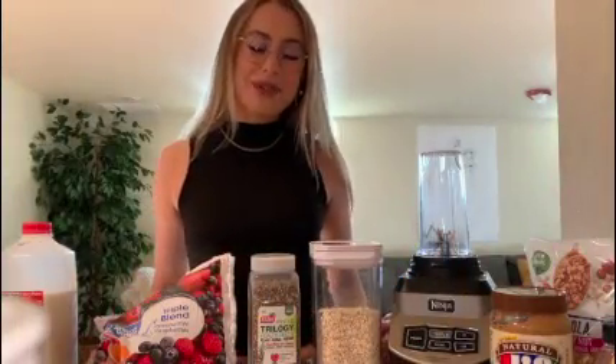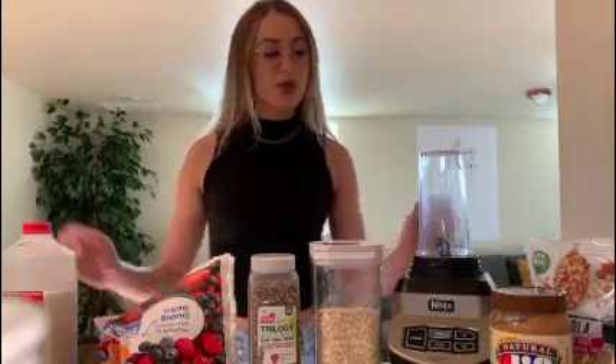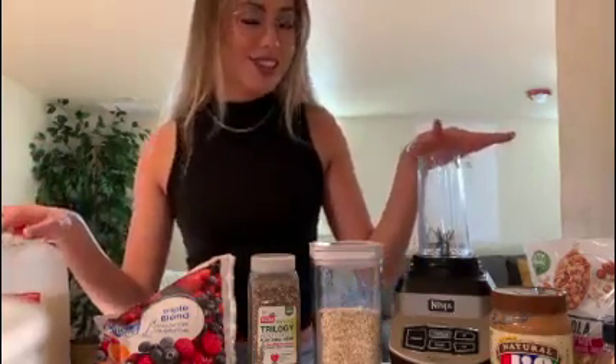Hey guys, welcome back to the UIO Campus Rec YouTube page. My name is Katera and I work at the Wellness Center. I'm the Nutrition Subcommittee Lead for the Wellness Ambassadors, and this morning I thought I would just make a little breakfast smoothie bowl with you guys just to get our day started right.